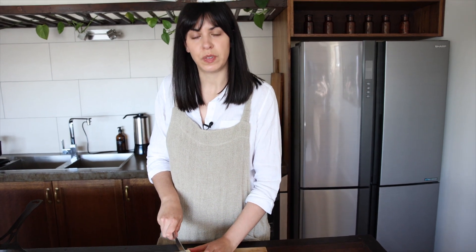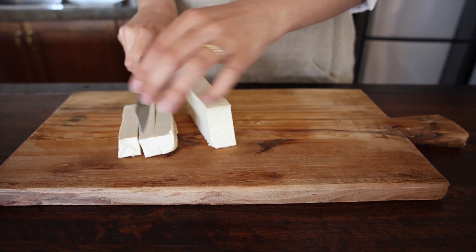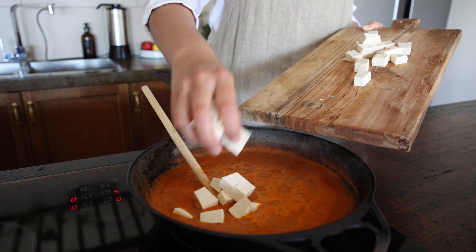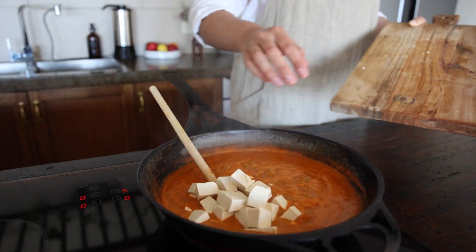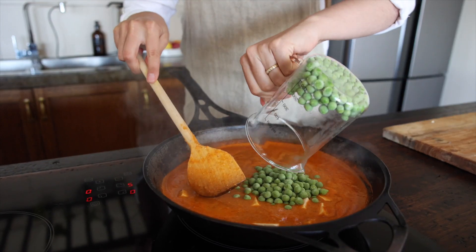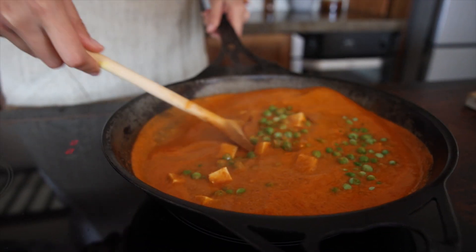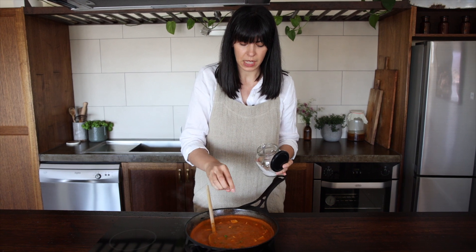Chop about 250 grams of firm tofu into bite-sized cubes and add it to the gravy towards the end. Carefully add the tofu in, then add about 160 grams of fresh or frozen peas and give it a gentle stir. Let it simmer for another five minutes, then give it a good stir and season — taste it and add a little more salt if needed.